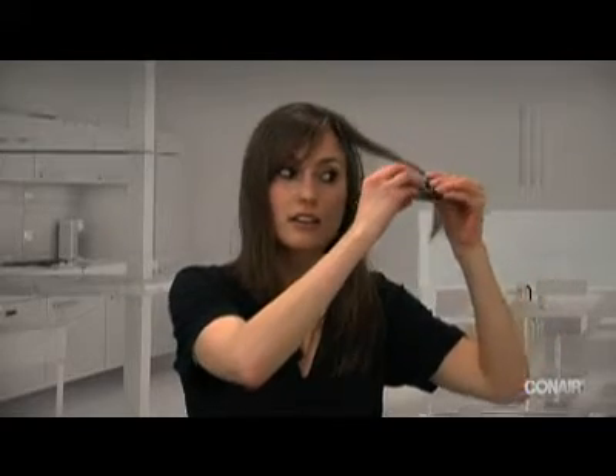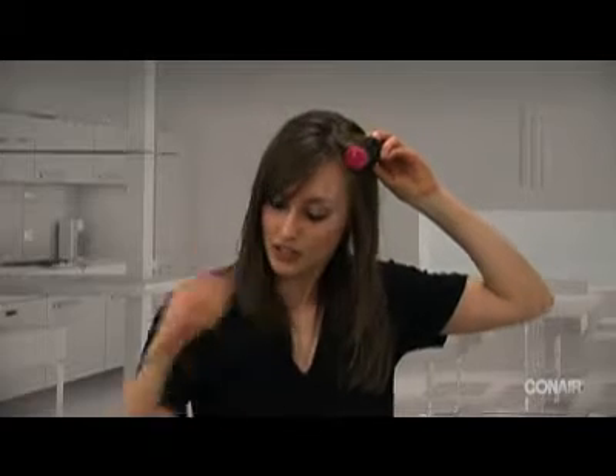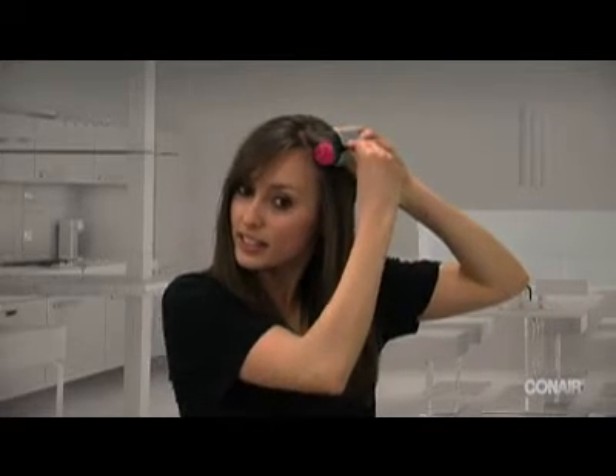You take a small piece of hair, you roll it as tight as you can go just to the top of your head, take a clip that's heated, clip it on and it holds in place.